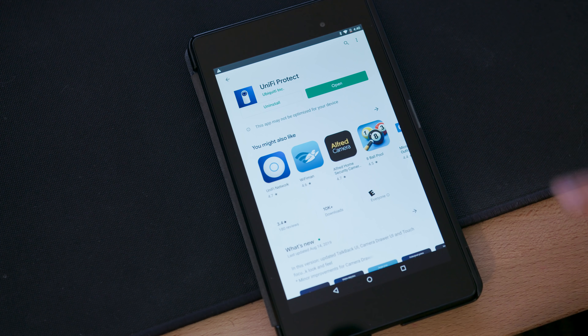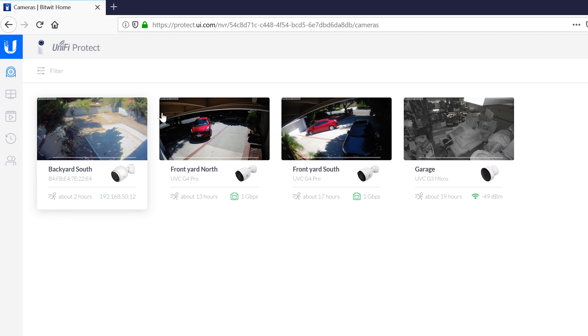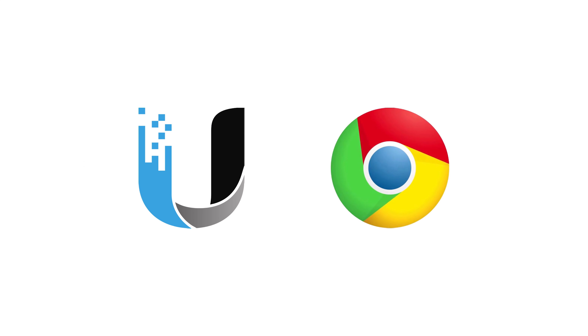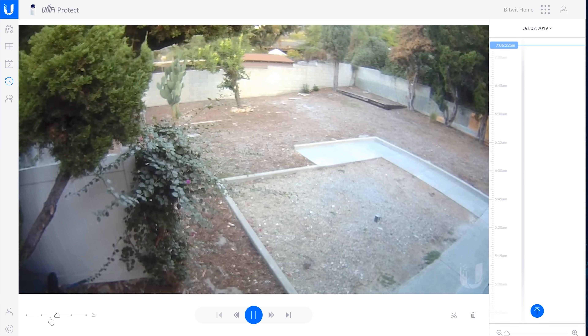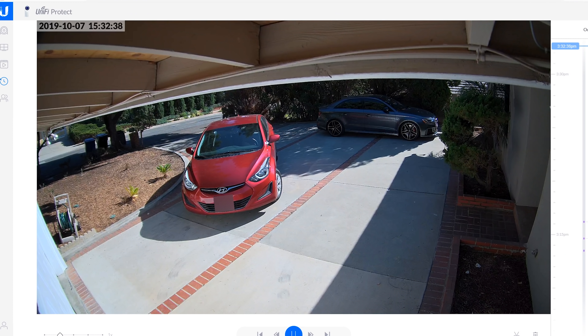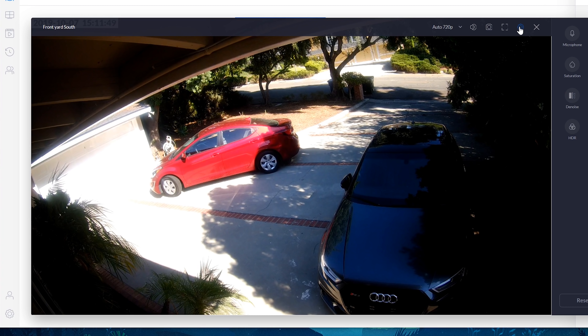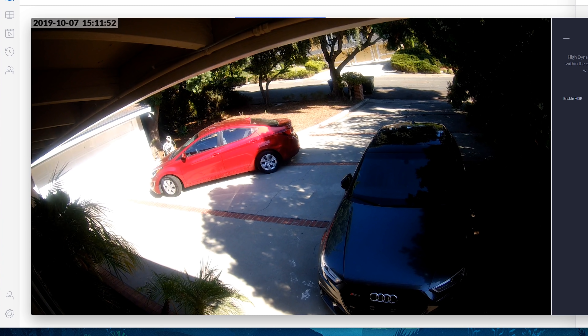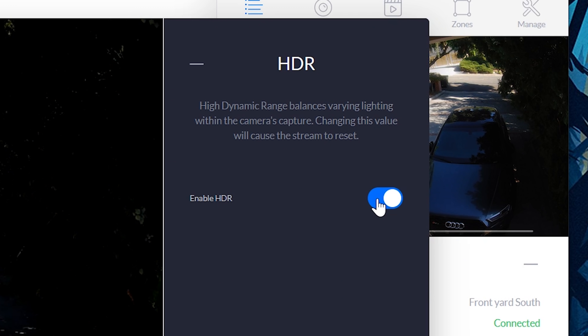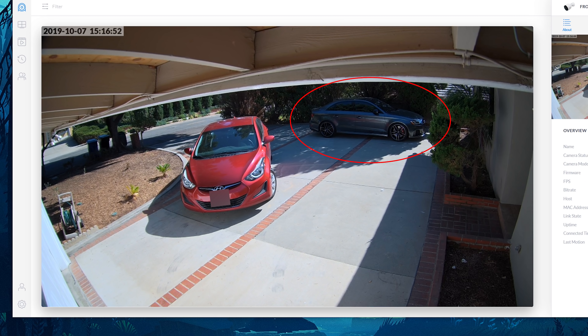With everything connected, setup was made quick and easy by downloading the UniFi Protect mobile app and following the on-screen prompts. You can monitor and control the cameras through the mobile app or a web browser on a PC, and both have been working really well for me so far. Ubiquiti recommends Chrome for the best experience on desktop, and after having numerous lockups in Firefox, I can definitely see why. After accessing my CloudKey controller, I was able to see all my camera feeds in glorious HD. The image quality is way better than my old system and it lets me see more detail at greater distances. The quality of the smaller, cheaper G3 Micro trails behind the others noticeably, but it's perfectly fine for indoor use.